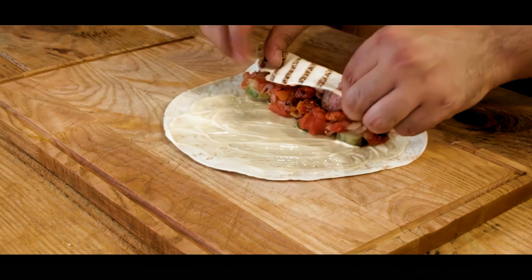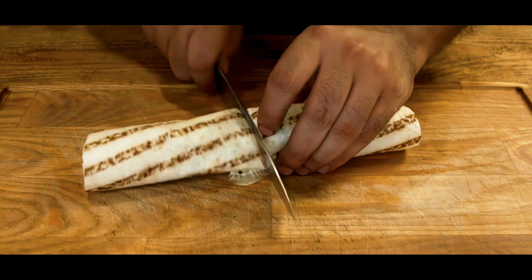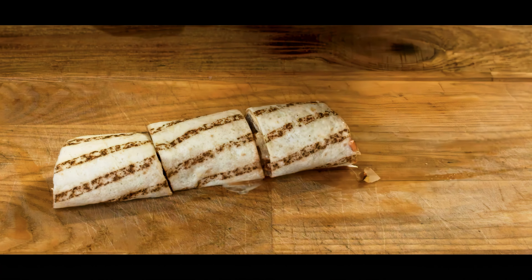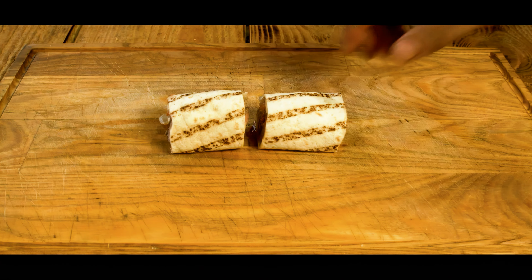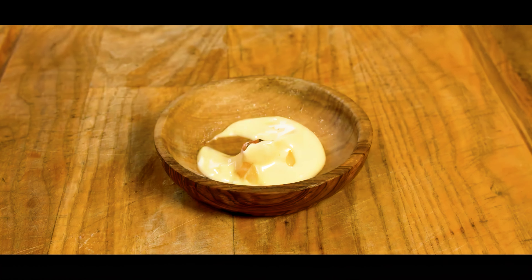And voila! In just 10 minutes, we've got a grilled ribeye steak sandwich. This is the best grilled ribeye steak I've ever made, and I want to make it again. Don't forget to share what you think in the comments below, and I strongly suggest you check out the next videos on the screen.